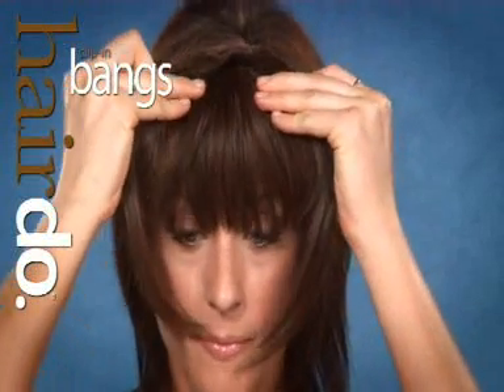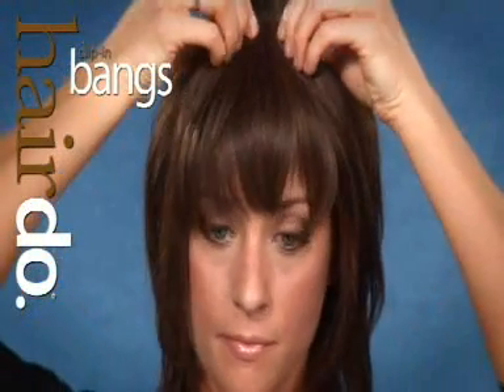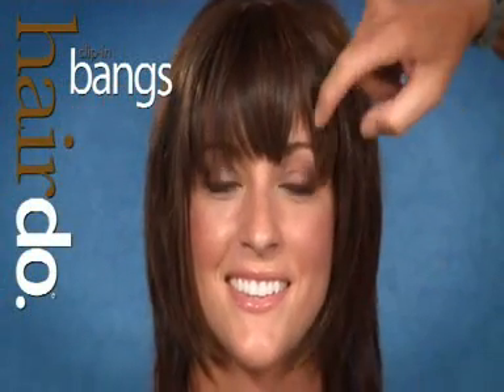Starting with the two pressure-sensitive clips just on the outside and then working towards the pressure-sensitive clip in the middle. There you go. You have it. Bangs.